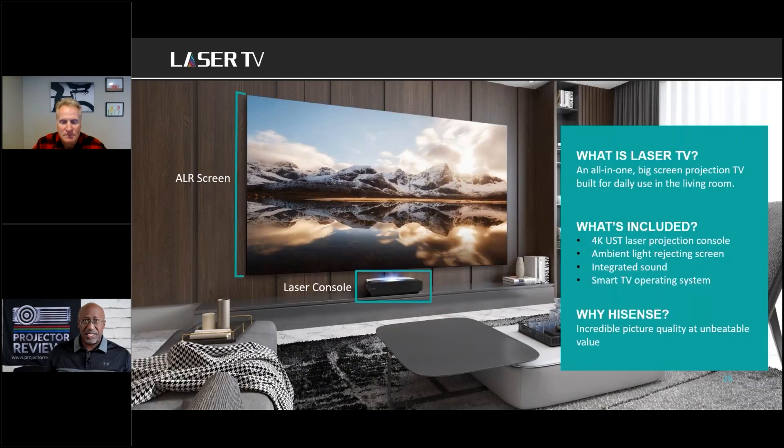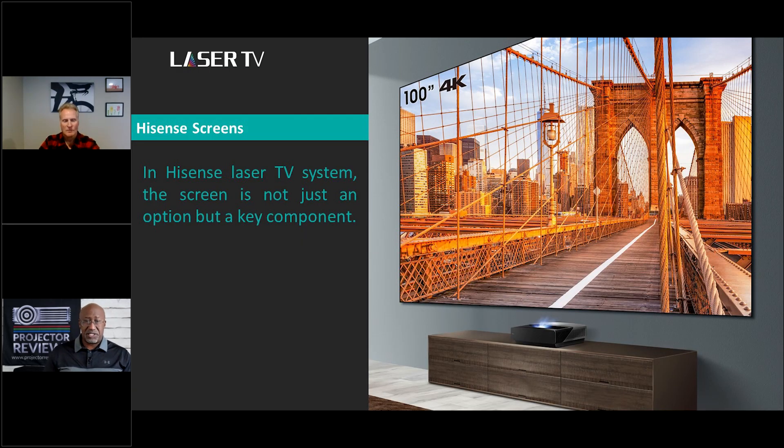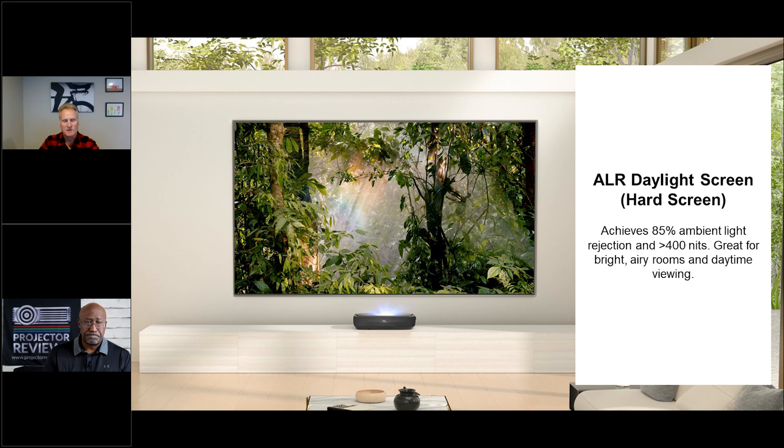Hisense doesn't just send you a box with a projector — they see it as a complete system. Depending on the screen you choose, the projector comes packed with a matching ALR screen. Whether you have a very bright room and need a daylight screen, or a more lighting-controlled environment where you'd use a center screen, the screen comes with the system to ensure performance.